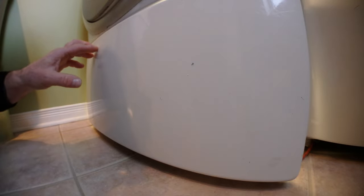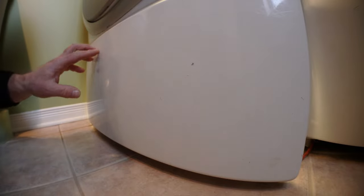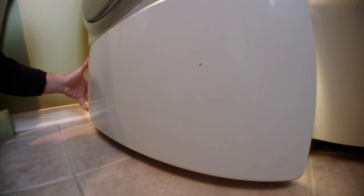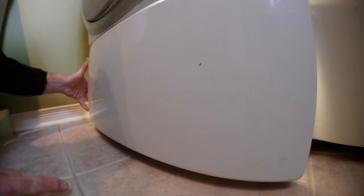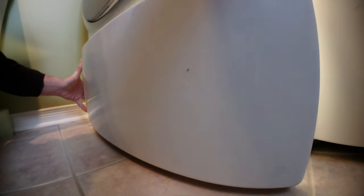To repair this Whirlpool Duet washer, you'll need to remove the bottom front panel. There are three screws under it — it's a 7mm socket screw or T20 bit screwdriver. I've already removed them.